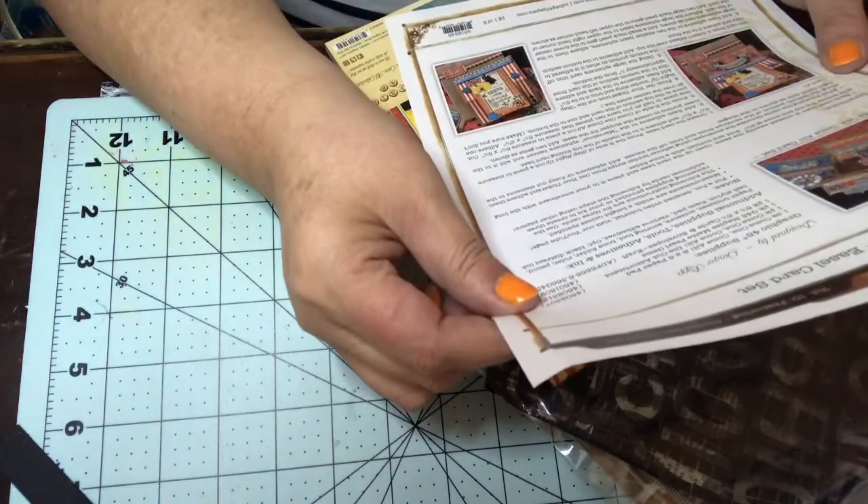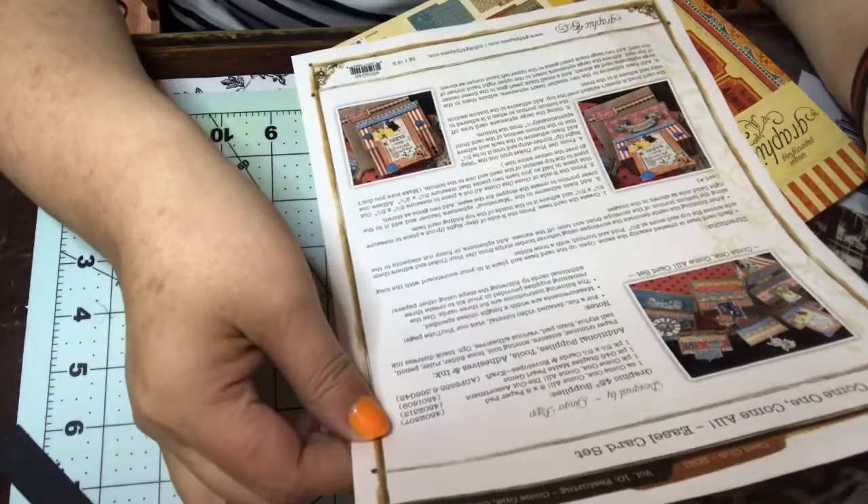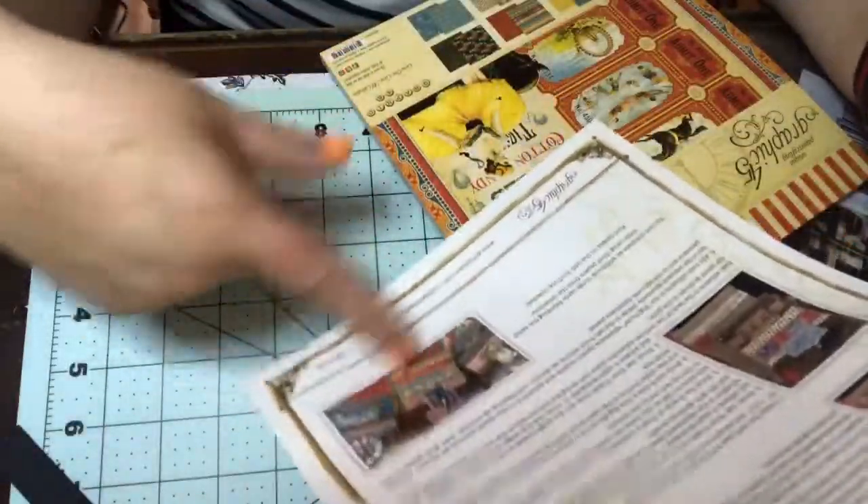Okay, so this is called the 'Come One Come All' easel card set. They always give you instructions on how to make these, and then they always give you alternatives, so it's really cool.